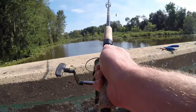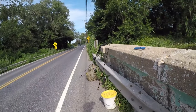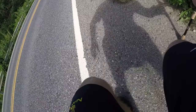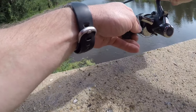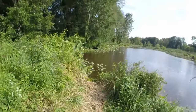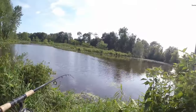Fish on! Let's see what we got here — yeah, this was right on the cut bait. Let me grab my net, see if it's a small one. Can't tell if it's a bass or what.